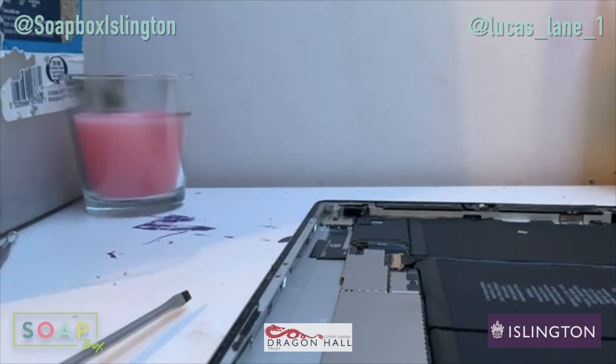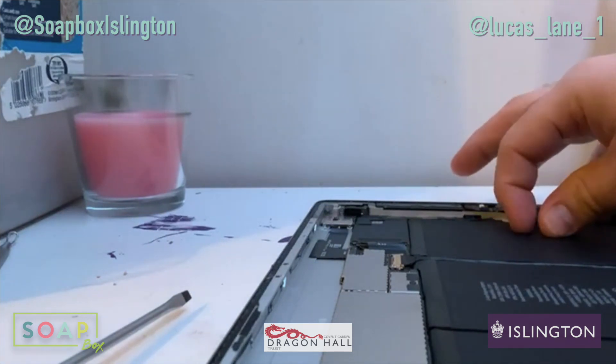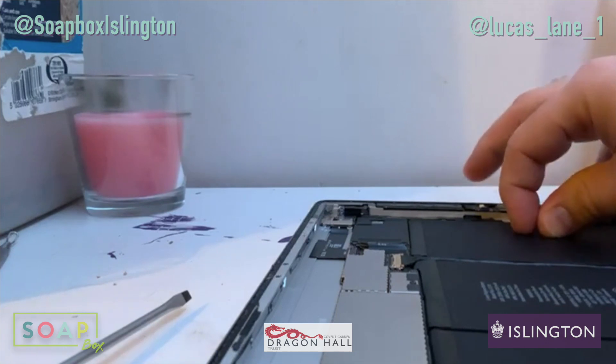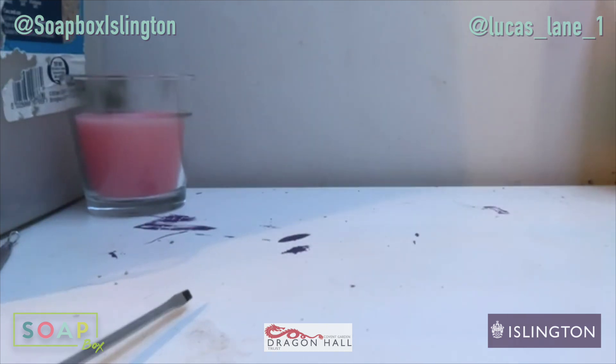And here we are. It's clean inside, which is good — it's always a good start. I'm going to take a look at this. There's a piece of tape in here that shouldn't be.